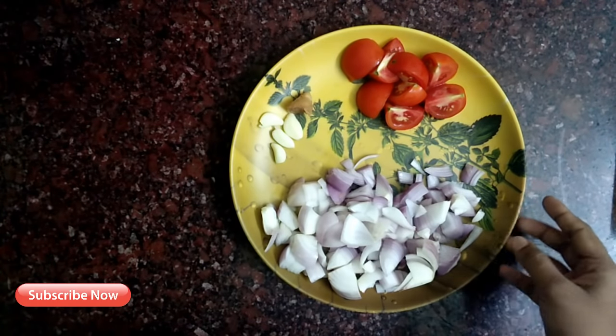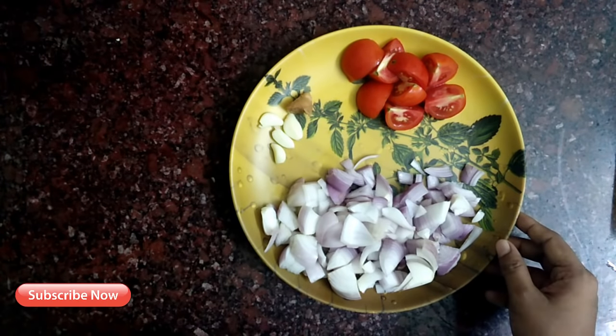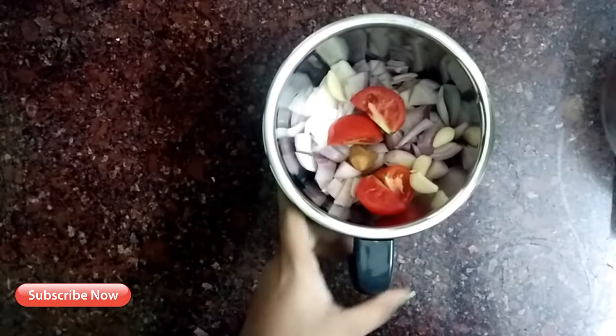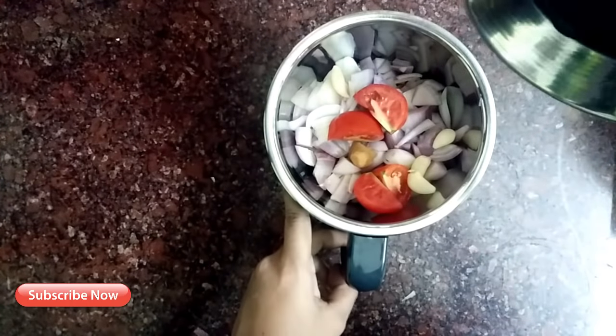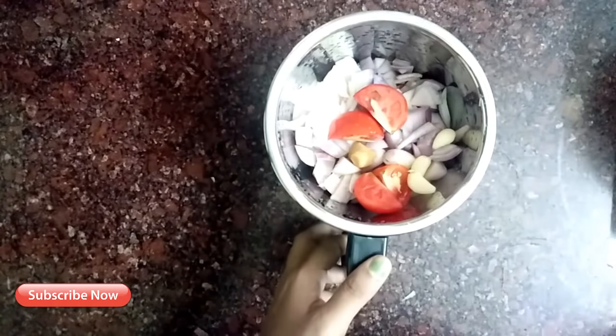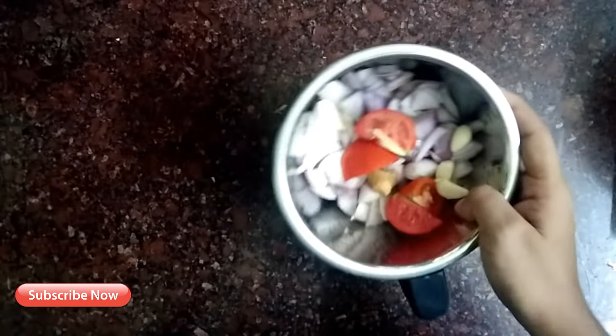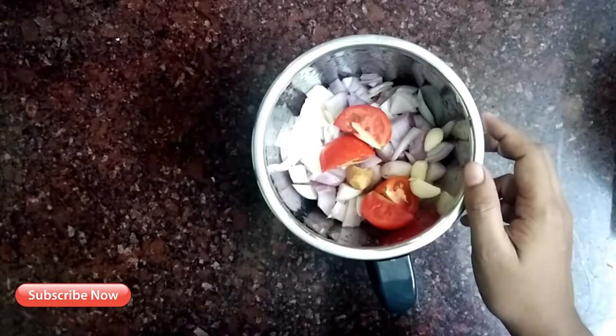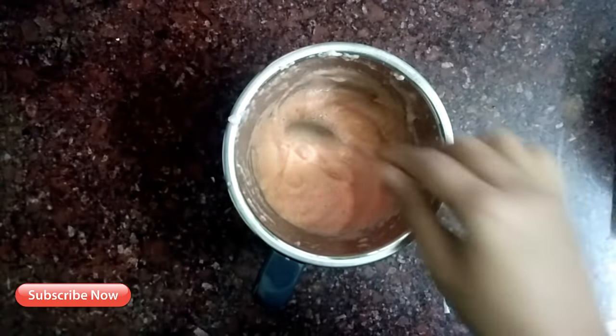The soy sauce is on the bowl. It's easy to cut one piece. In the bowl, it will be very good.